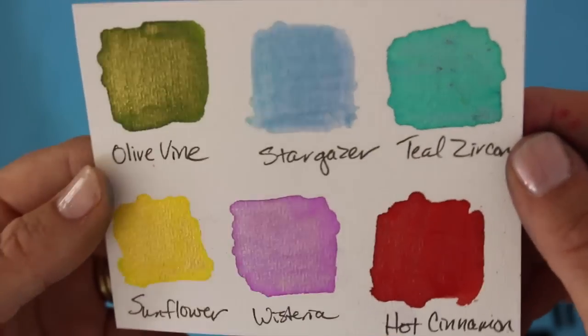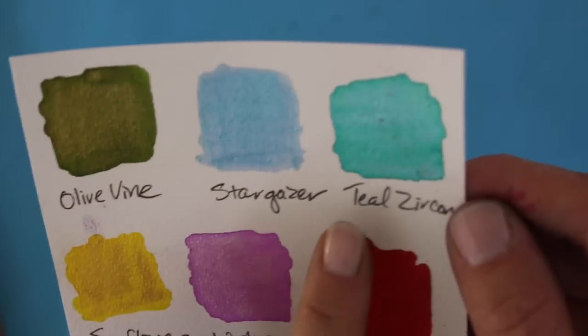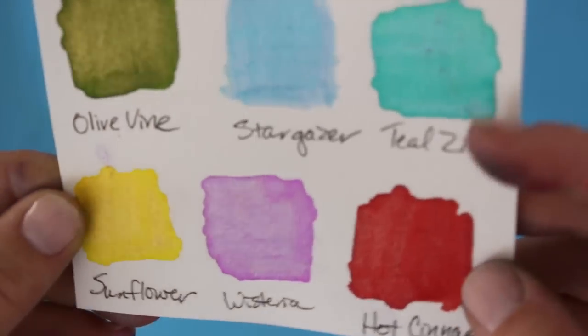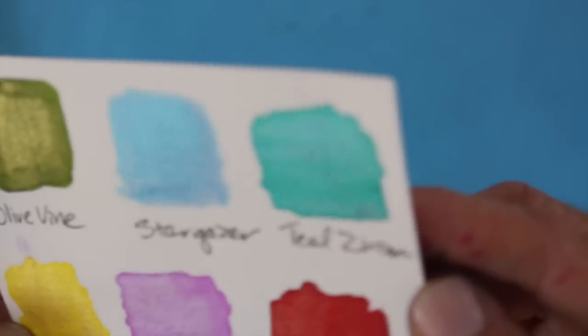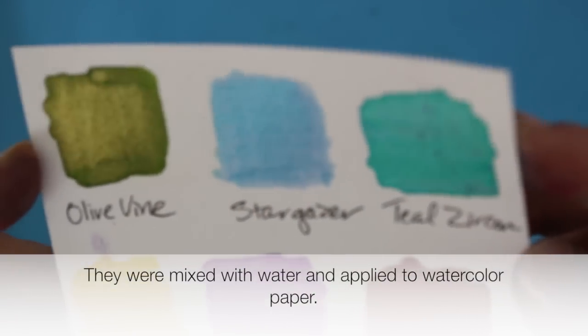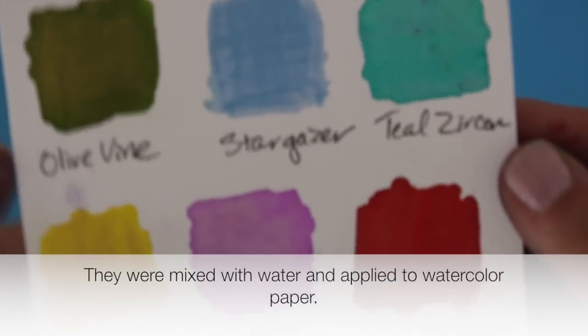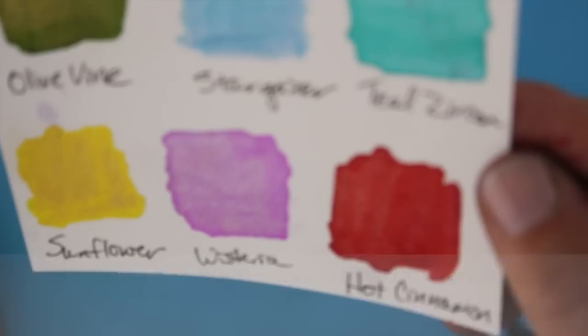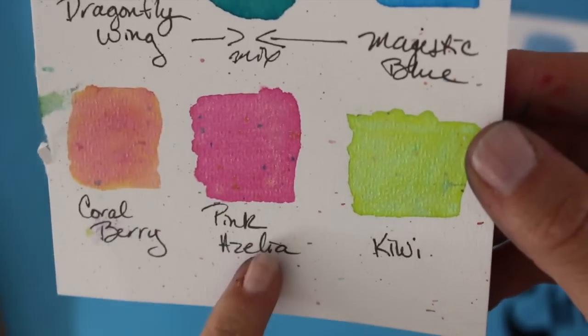This shows you some of the colors that I have, including Olive Vine, Stargazer, Teal Zircon — which I absolutely love — Hot Cinnamon, my second favorite, Wisteria, and Sunflower. Once applied onto this watercolor cardstock, you can see the shimmer, the pearly color. I do recommend watercolor card for this because it will show up so much better.